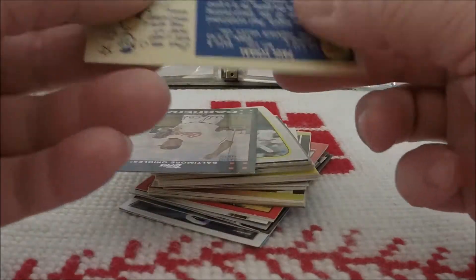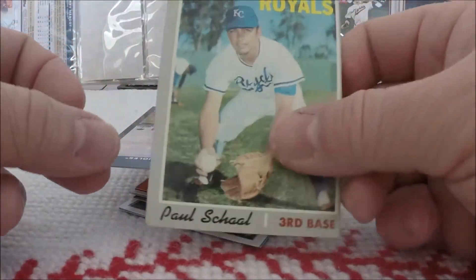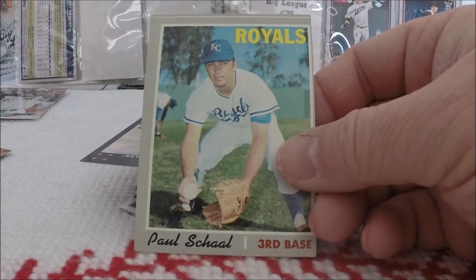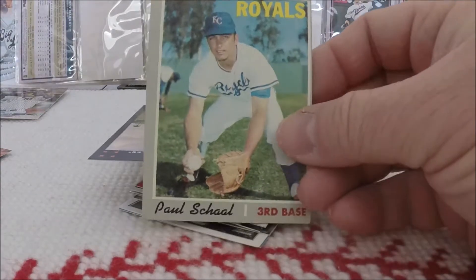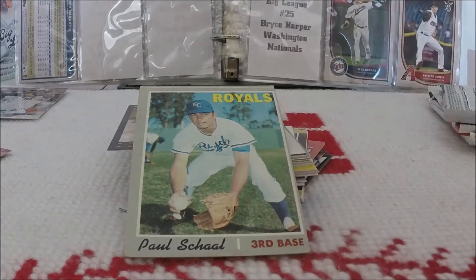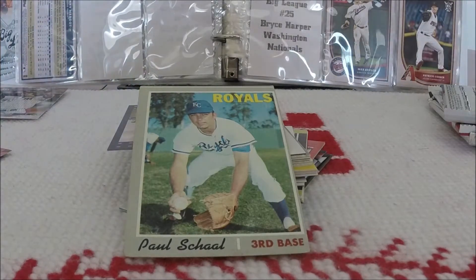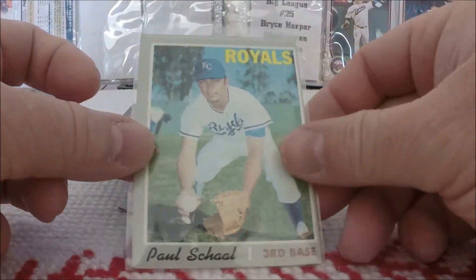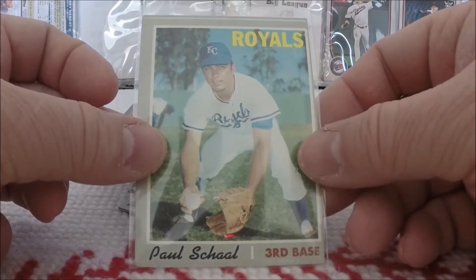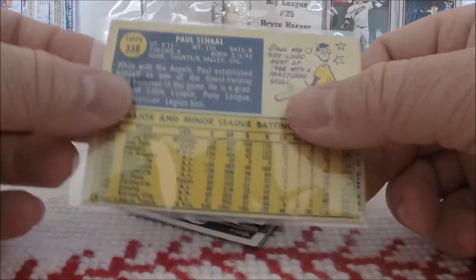What is this? Are you kidding me? We got an authentic 1970 Topps card out of a Fairfield box. Are you absolutely — I cannot believe that! That is absolutely wild. You can see it's a bit of a miscut, but still. 1970 Topps Paul Shawl out of a Fairfield box. That's authentic too. Wow.